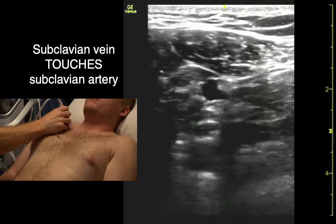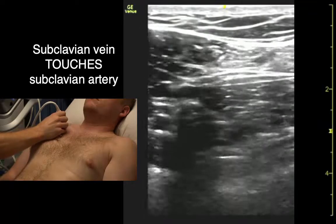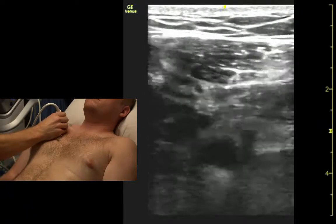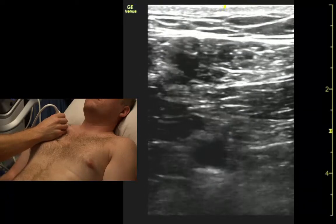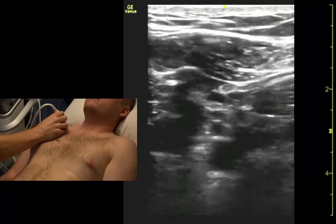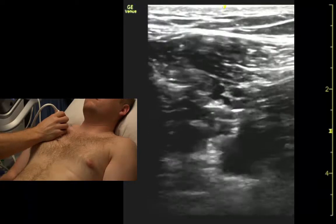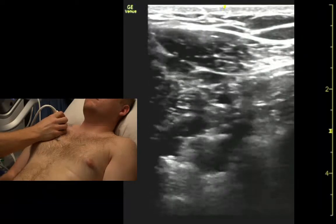And now relax, and we can even compress it a little bit. That's it down there next to the artery. If it's spontaneously collapsed, there's no clot in it. And if we're not sure, we can lie them back.